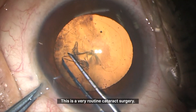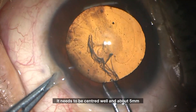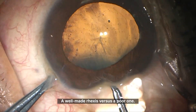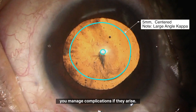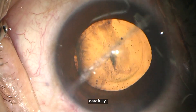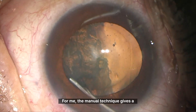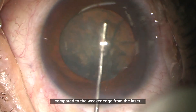This is a very routine cataract surgery. As always, I put a lot of focus on the capsulorhexis. It needs to be centred well, and about 5mm in size — not too large, not too small. A well-made rhexis versus a poor one: the difference is like night and day, both in the final outcome and in how you manage complications if they arise. That's why I take my time — slowly, carefully, almost to the point of being tedious to watch. Femtosecond lasers exist, but I don't use them. For me, the manual technique gives a stronger cut, and I feel more confident with it compared to the weaker edge from the laser.